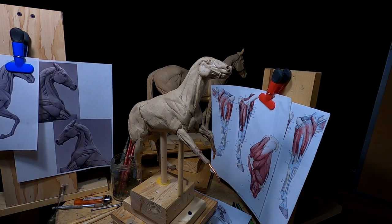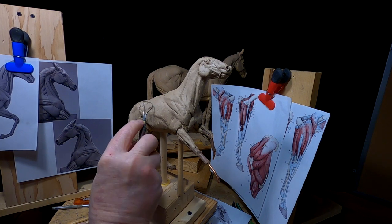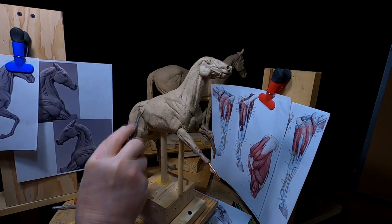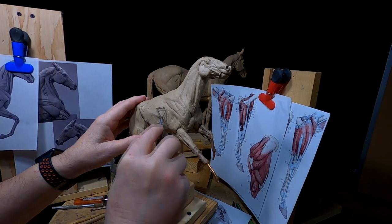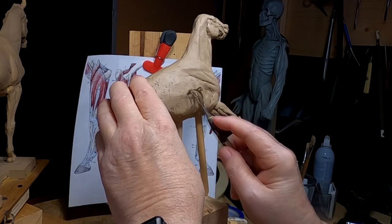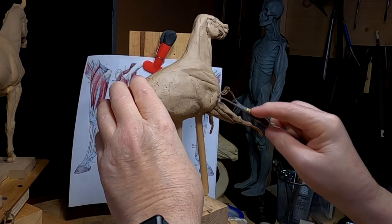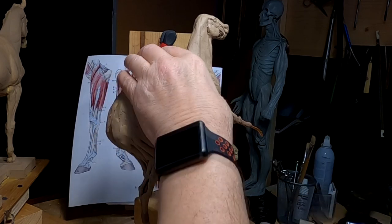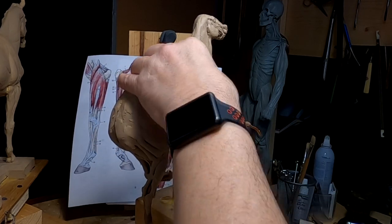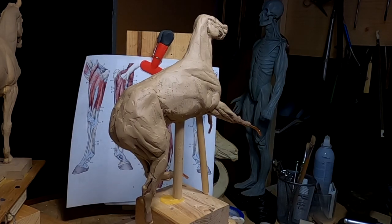It's time to get started on the body of the horse. I've done all I can do on the face of the horse right now. This is the horse that's going to have the warrior on it, so I'm going to prepare it so I can do the figure that goes on this horse.